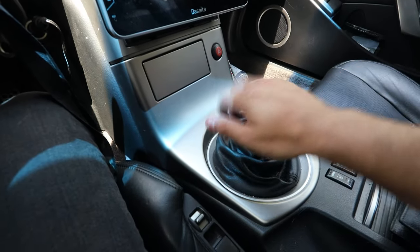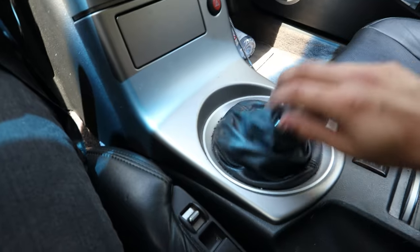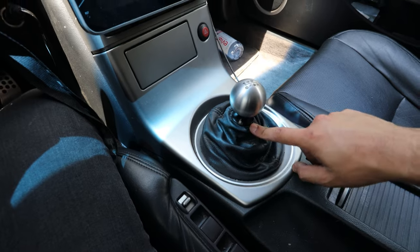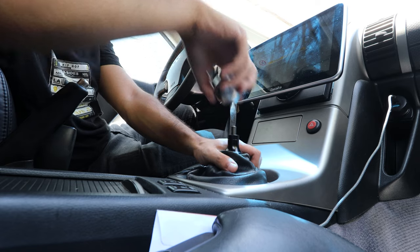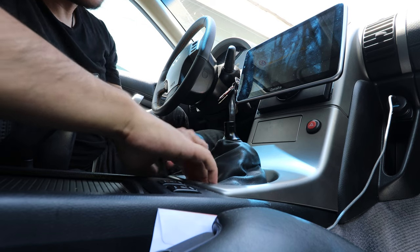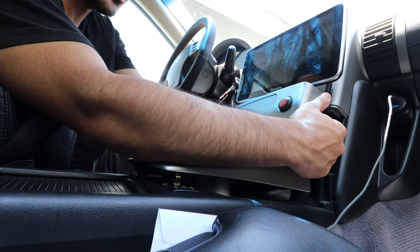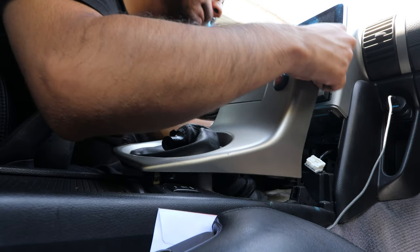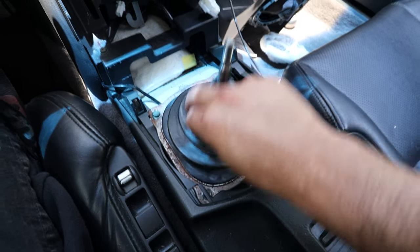With the 12mm bolt removed, we can shift into first. First thing to do up top is remove the shift knob and then remove the little collar. After the knob and collar are removed, pry off the center panel — there are a couple of connectors in the back for the emergency lights and the ashtray courtesy light, so disconnect those and remove the piece. Then you'll have four bolts to remove, after which you can take off the rubber piece underneath.